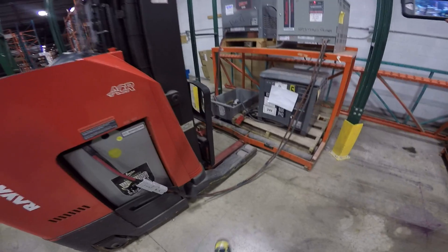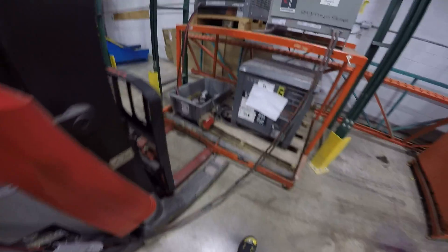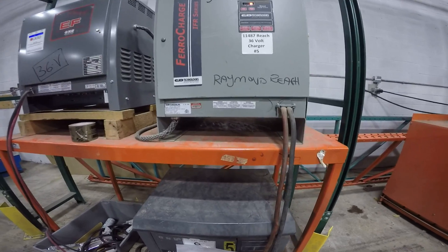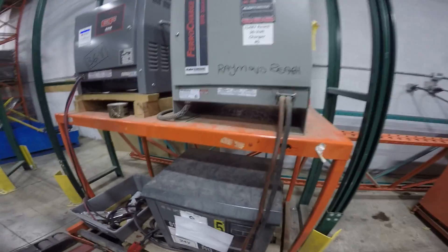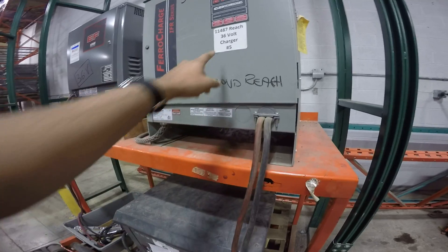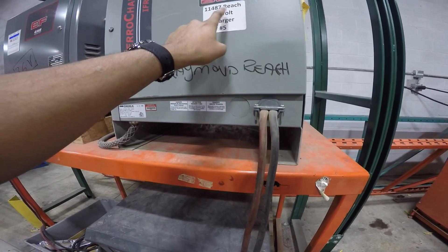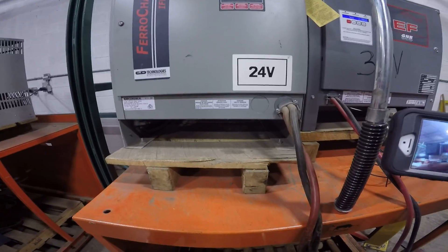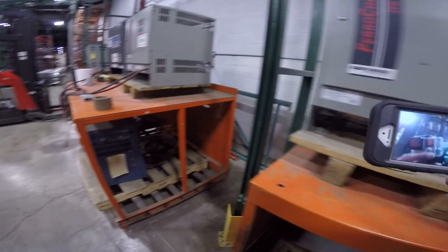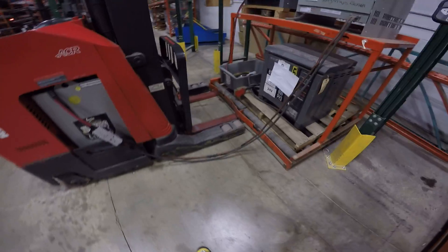As you can see it's being charged right now — it's plugged in properly and being charged over here in the charging port. It's not fully charged right now, but for this video let's go over a few things. It's a 36-volt charger. Some machines are 24 volts, some are 48 volts.